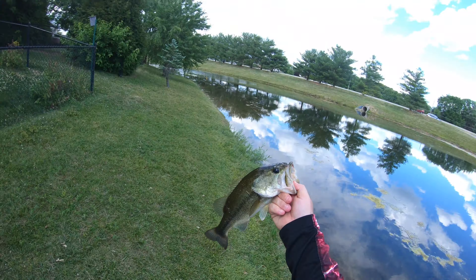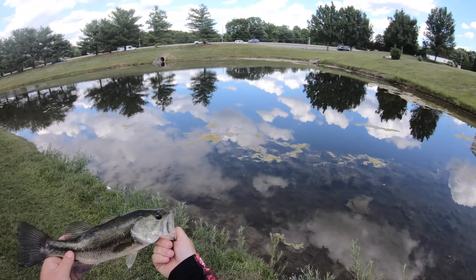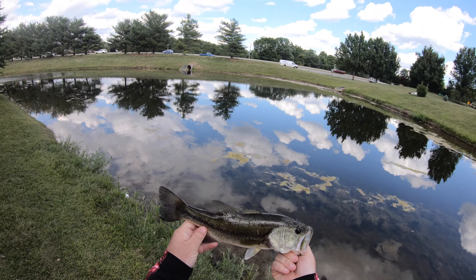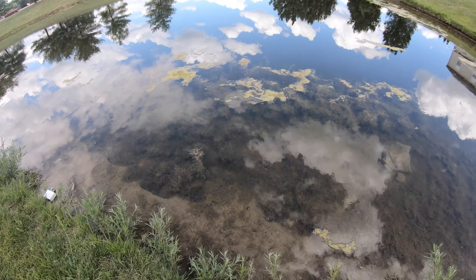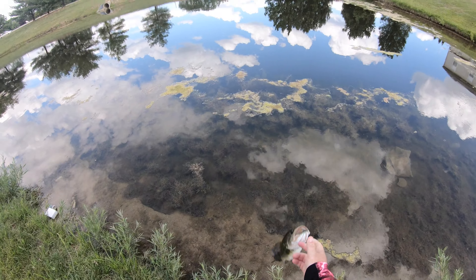There's one. Second one on the jig — as I was swimming it in I saw one come kind of towards it, then he stopped on the weed edge. I threw back to the weed edge and he took it. I figured if he was slightly interested he'd probably commit fully as long as I slowed it down a bit, and sure enough I dropped it right on his head and he took it. Gotten two really nice bass now.